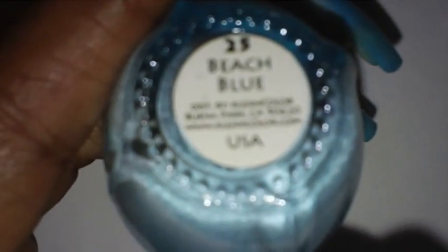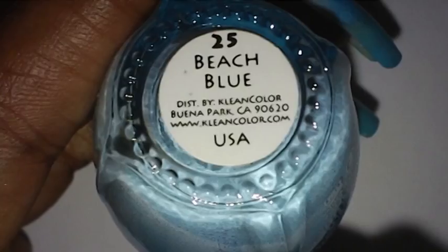The next color I'm going to use is called number 25 Beach Blue by Clean Colors. It's a little bit darker than the one I just put on, so I'm going to use that next.